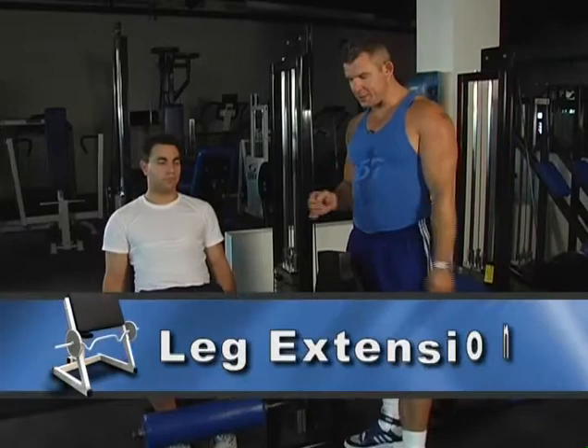Now we move on to the exercises for your legs. First up: leg extensions for the quadriceps.